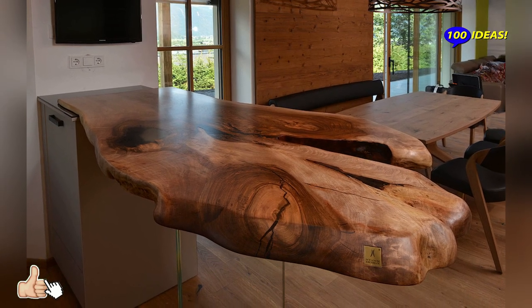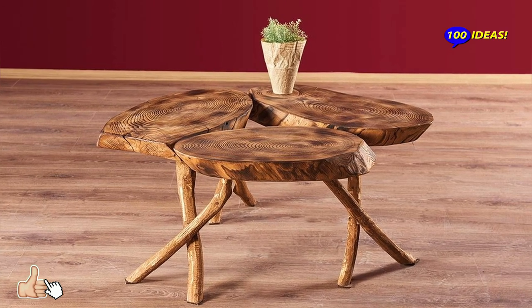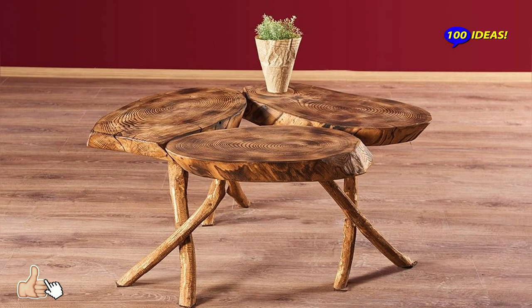The natural beauty of live-edge pieces makes this type of wood a popular design element in rustic and mid-century decor.